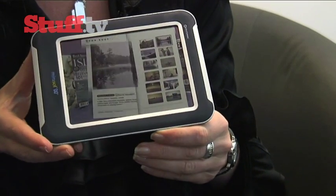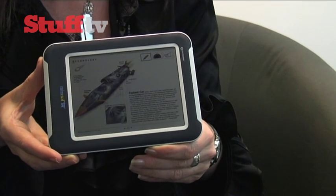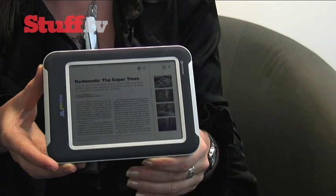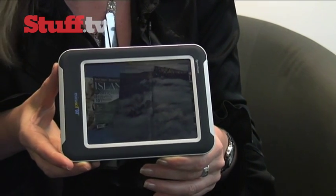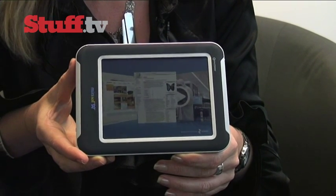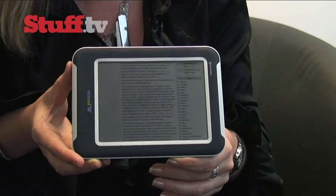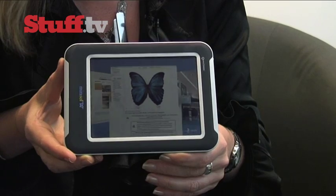Here is a Qualcomm Mirasol display, and this display works by using the light in the room to create color. It's the same concept as a rainbow or a prism and a diamond ring. It's called structural color, and it basically means that the color is naturally generated — there are no color filters, no material in here to create color. It is only using the light in the room, which is really cool.